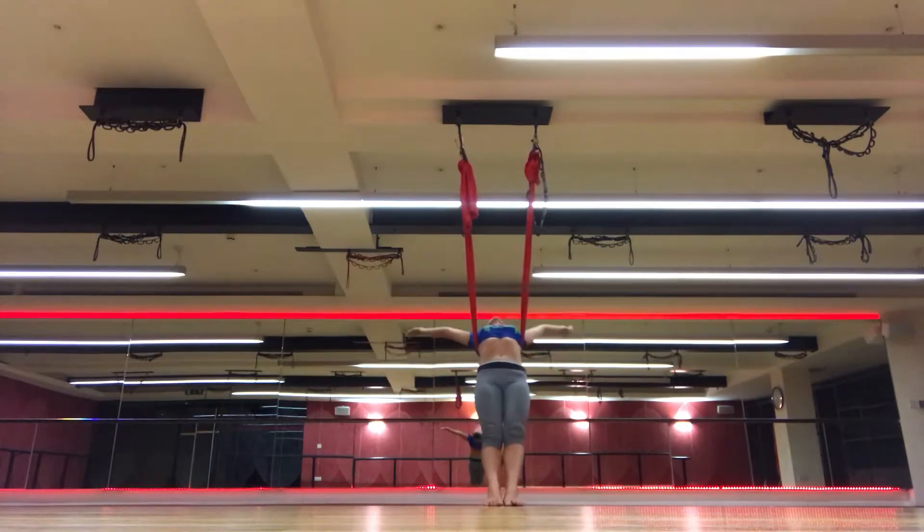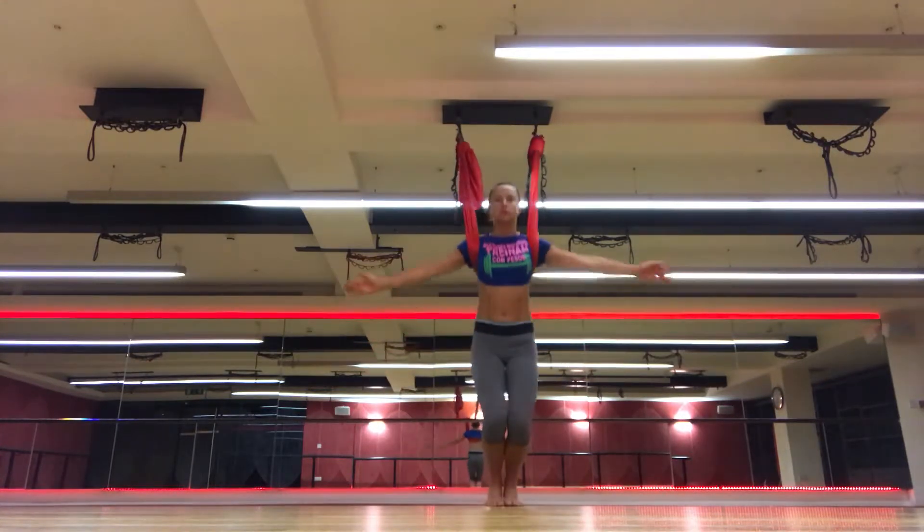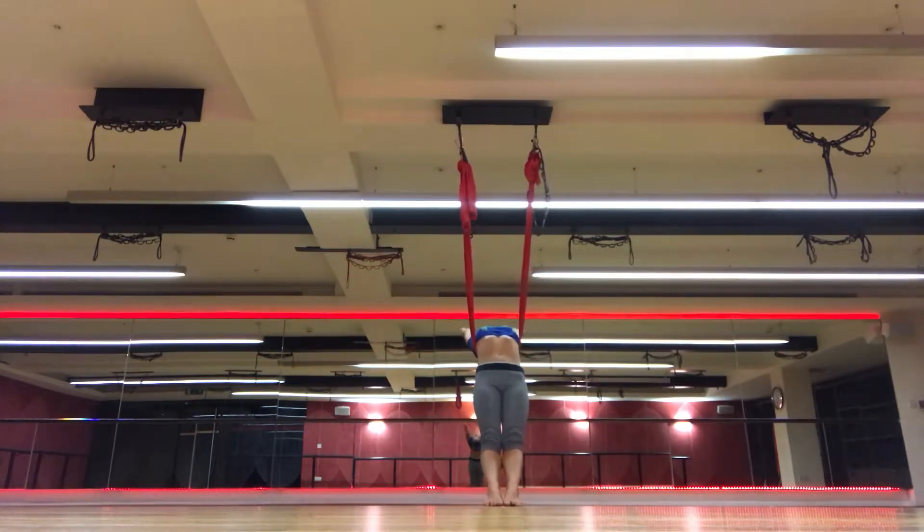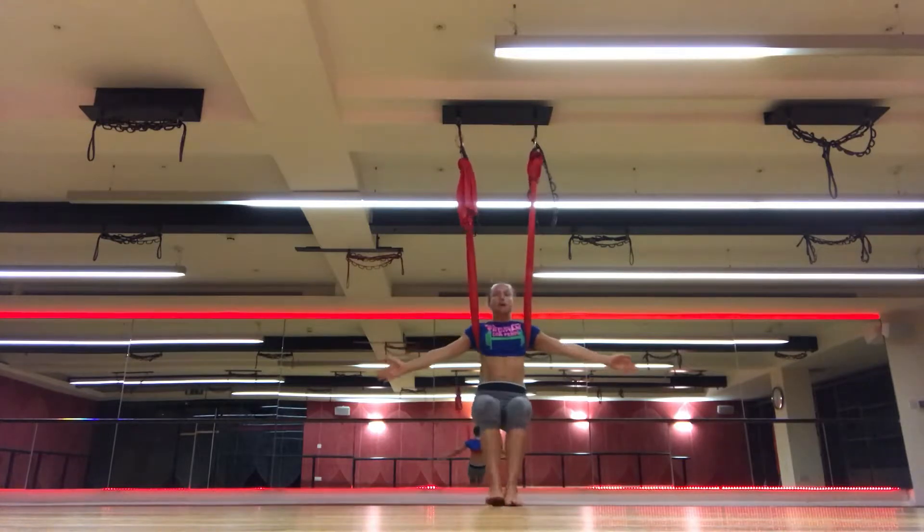Inhale, lean back. Exhale, front. Inhale, back. Exhale, front.